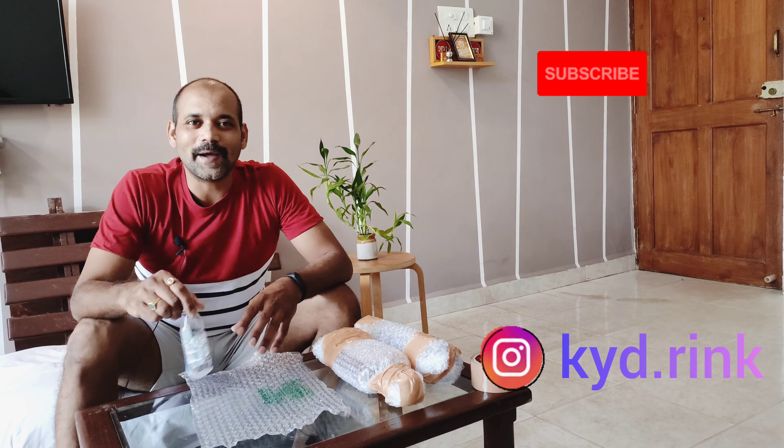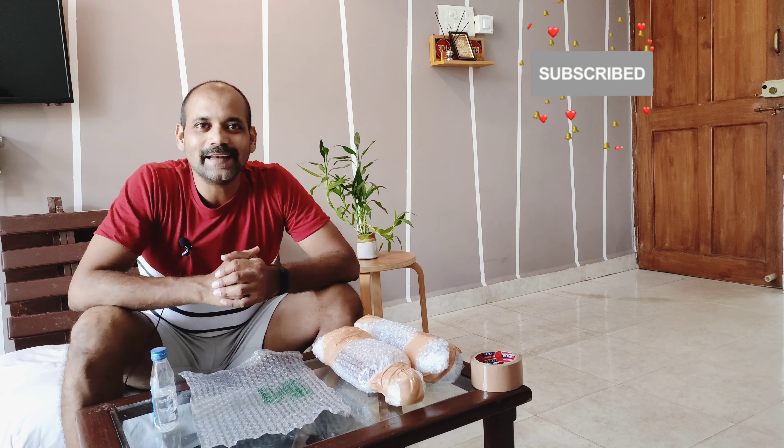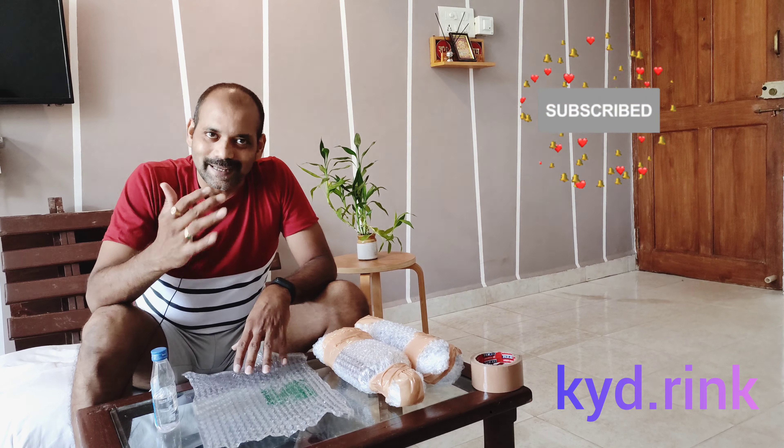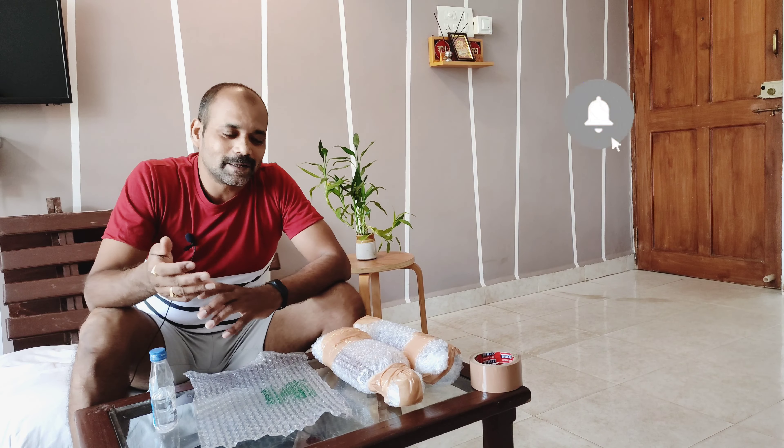Hi everyone, welcome back to my channel. I am your host Bharadwash. Today, I am going to show you how to pack liquor, and I am going to show you how to pack it.